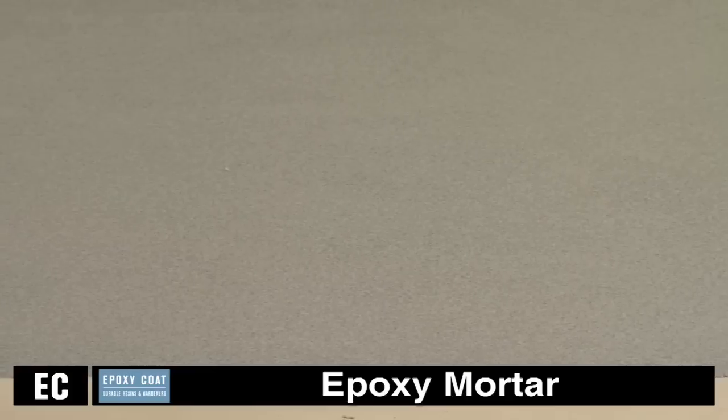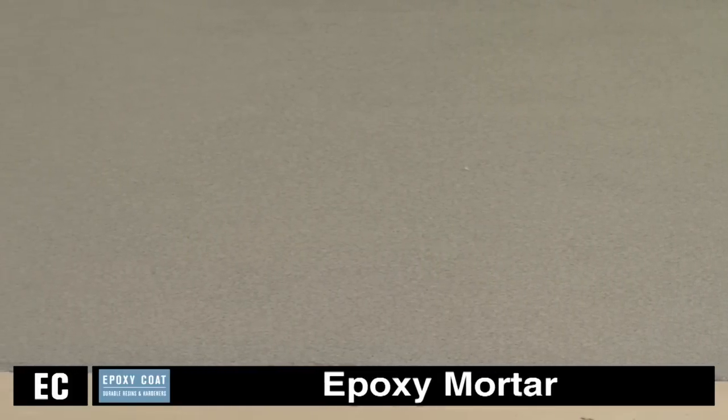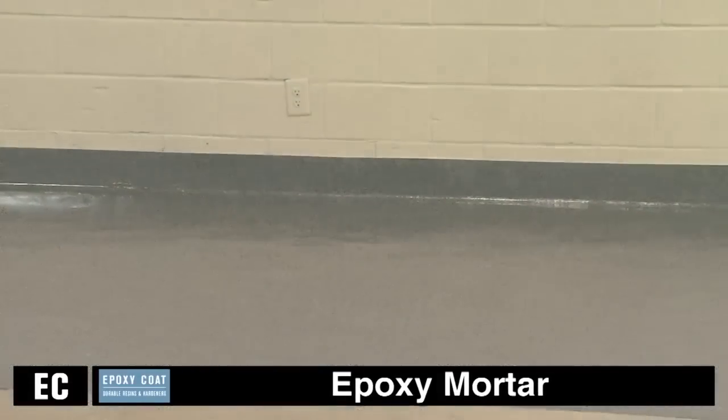Protect the finished work by prohibiting traffic on the floor for 48 hours after installation and avoid heavy traffic and chemical exposure for five days. A variety of sands can be used with the epoxy mortar system depending on your desired result, for example quartz, silica, or Monterey sands.